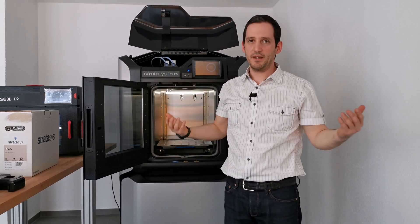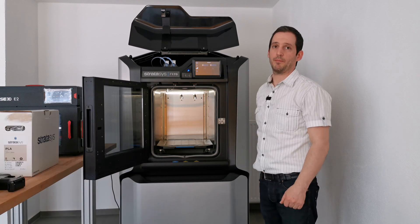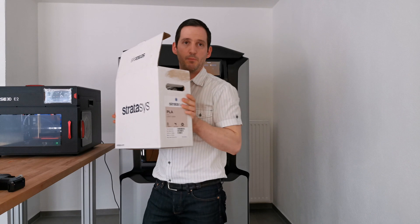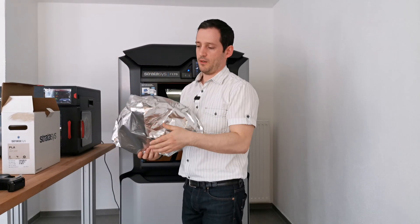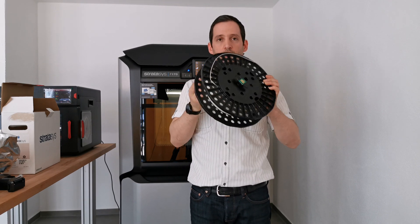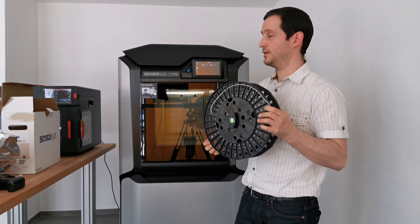This is done in around a minute or so. I just changed that and we can see in the material bay section that it's trying to detect the heads — we're going to wait a few seconds. During that time I will close the door. We're going to unpack the PLA — it comes in these big boxes and is packaged in foil to keep out the moisture. This is the PLA roll. It's actually really big. You can see the chip here — it reads the chip and from that material code it knows what temperatures to use for the oven and for the heads.